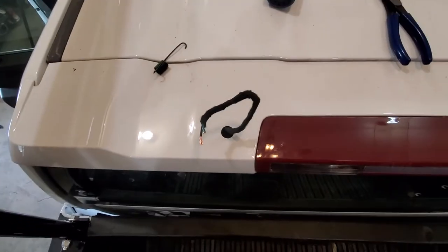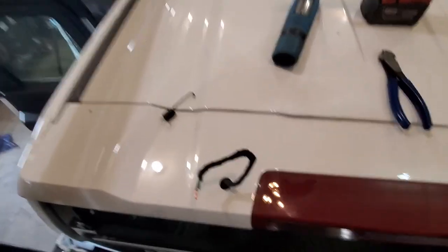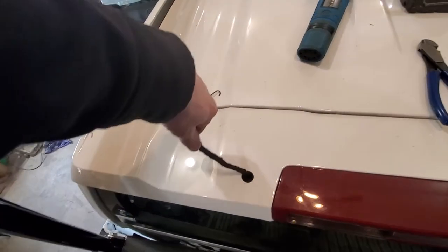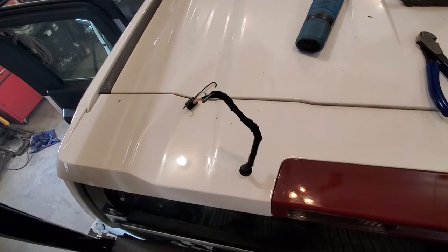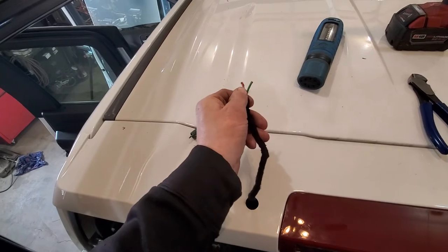After being quite apprehensive about whether or not I should drill a hole in my spoiler, I decided, fuck it, and we drilled a hole in the spoiler. And there it was, in all its glory. And it does get hot with the number five switch.